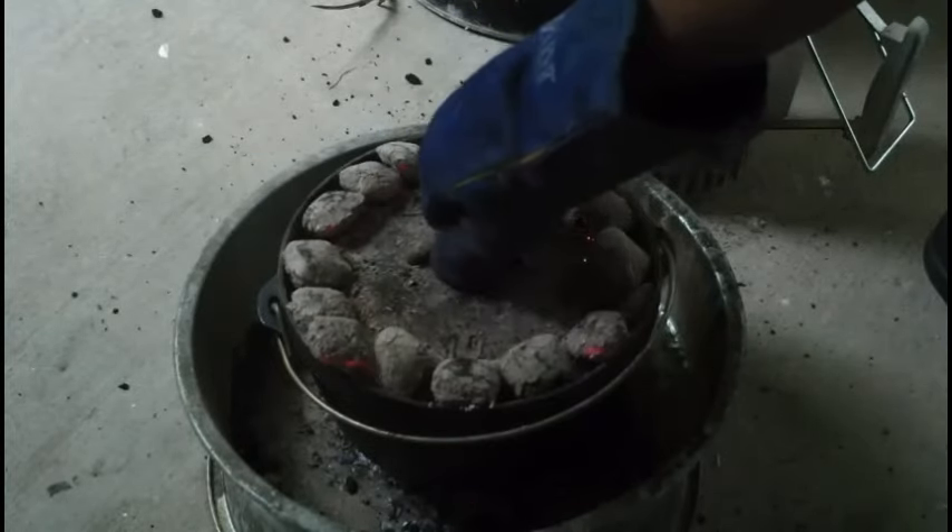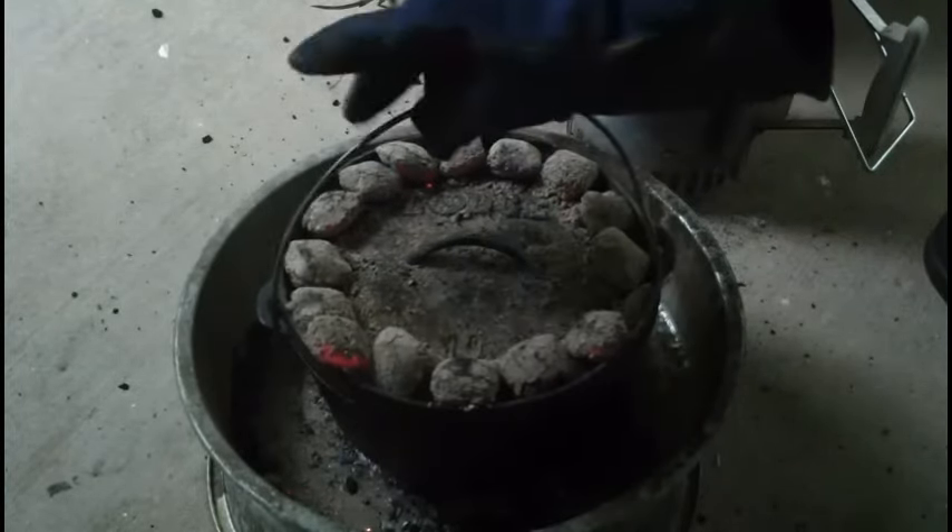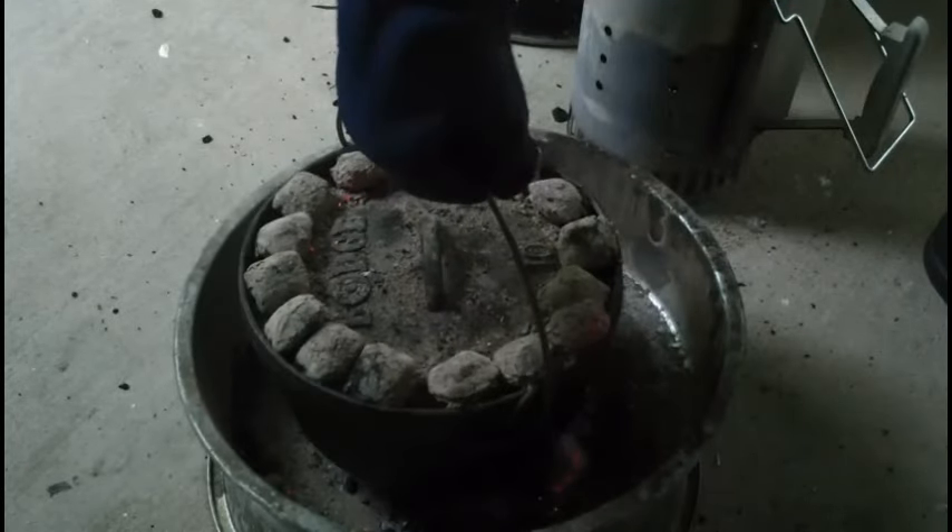As always, make sure you rotate your pot and your lid a quarter turn every 15 minutes.